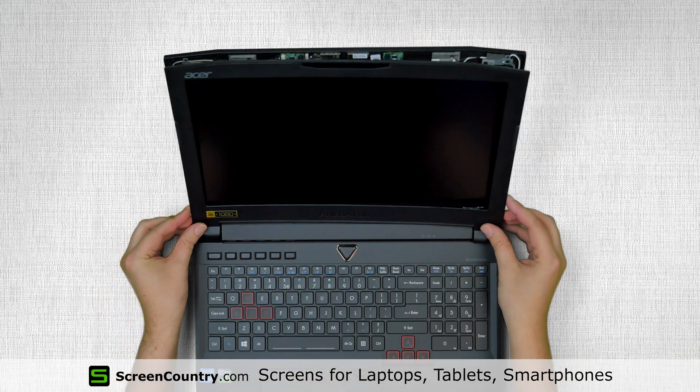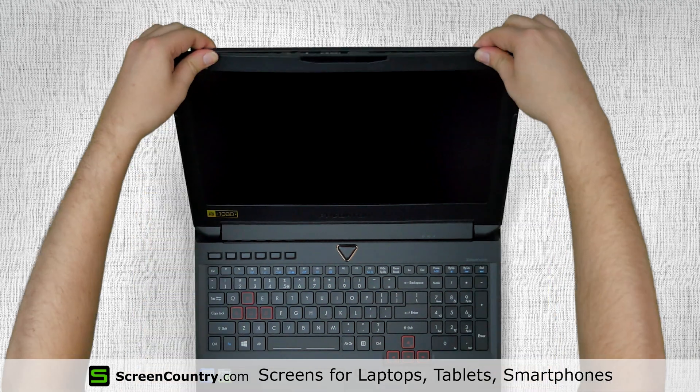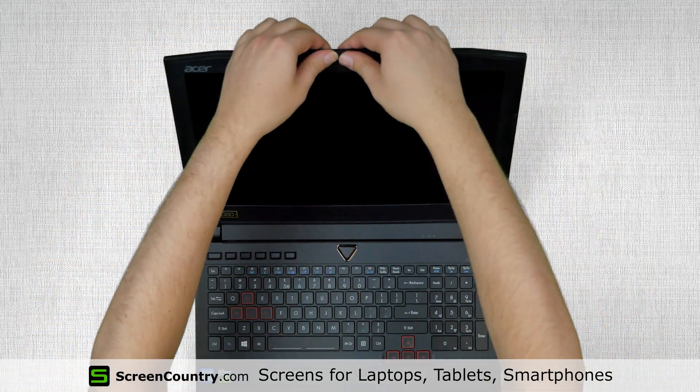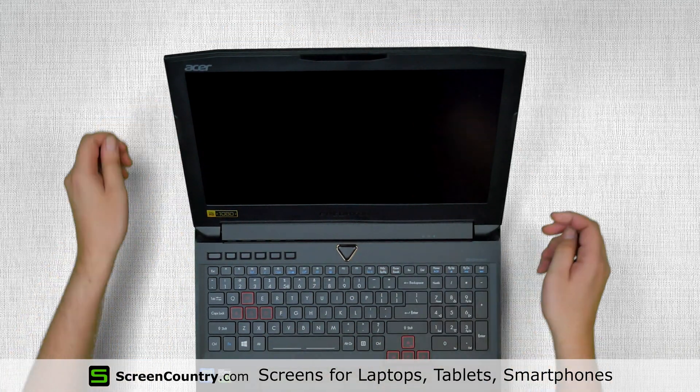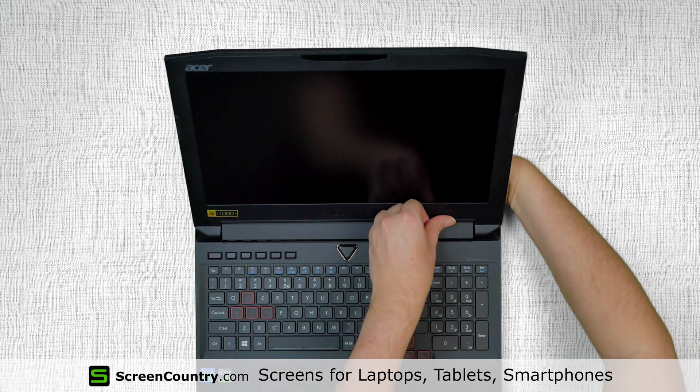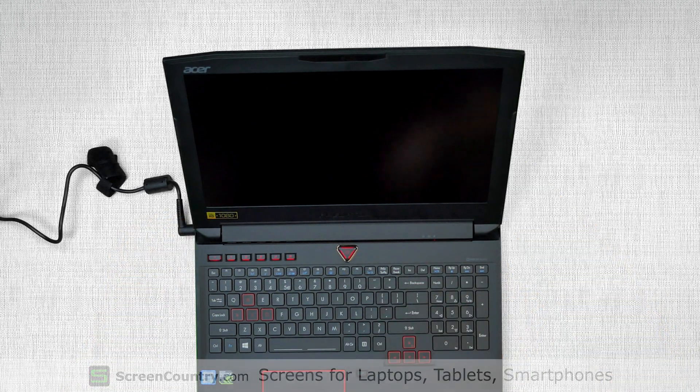Replace the bezel, pressing firmly at the bottom corners and then going around the perimeter snapping the tabs back in place. Use one hand to hold the top cover while snapping the tabs near the hinge. Reconnect the power cord and turn the laptop on, and we are done.